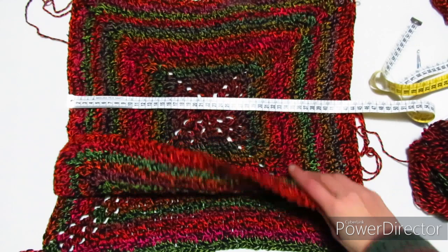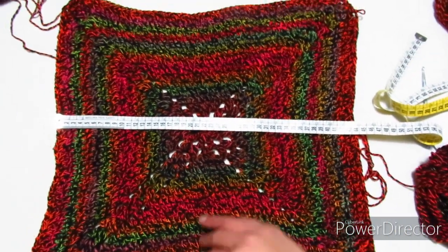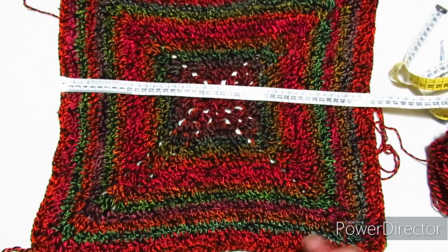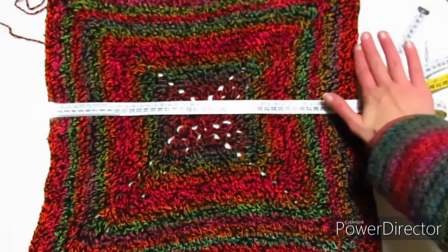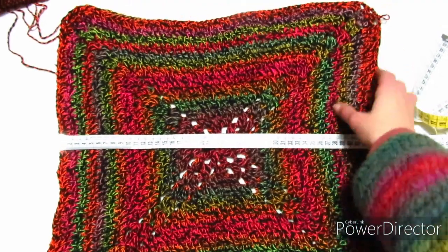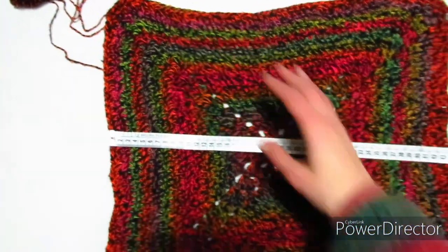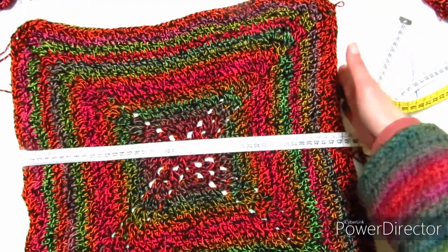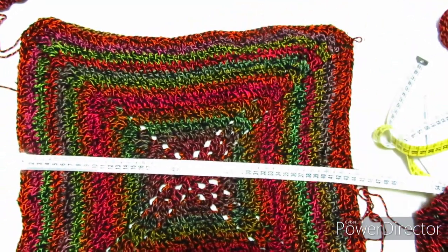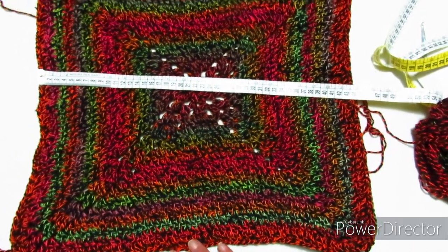Ho terminato i miei quadrati: ne ho fatti due di piastrelle e ho lavorato per 14 giri. Il mio quadrato mi è venuto largo e alto 44 cm; naturalmente voi potete farlo anche più largo, fate tanti giri quanto vi serve affinché la larghezza arrivi alle vostre spalle. Adesso devo andare a cucire le due piastrelle: di lato e un po' sulle spalle. Di lato cucirò lasciando circa 14-15 cm liberi per creare le maniche, e poi cucirò sulle spalle per realizzare lo scollo. Una volta fatto ciò andremo a lavorare la parte sotto per allungarla e poi anche le maniche.